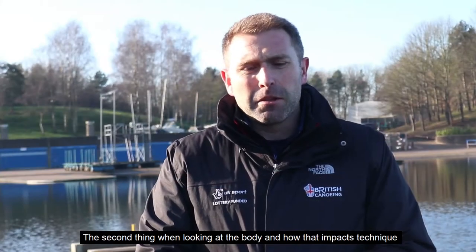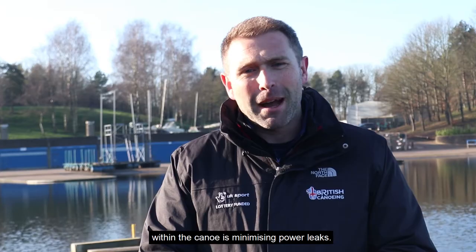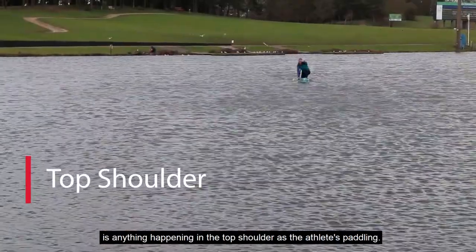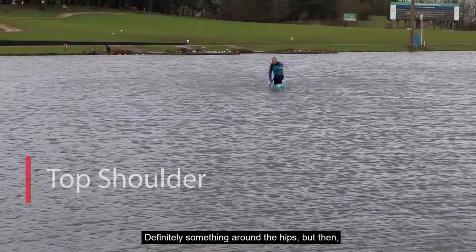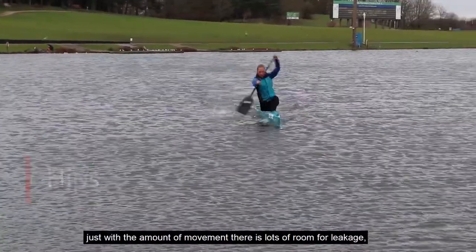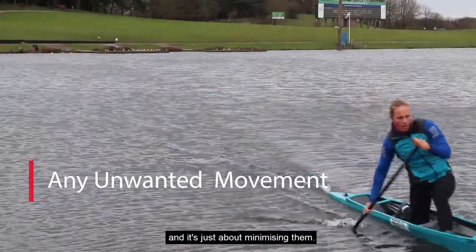The second thing when looking at the body and how that impacts technique within the canoe is minimizing power leaks. Number one for me is anything happening in the top shoulder as an athlete's paddling, and definitely something around the hips. With the amount of movement there is, there's lots of room for leakage and it's just about minimizing them.